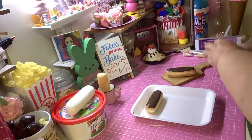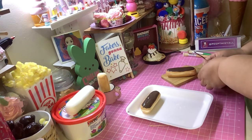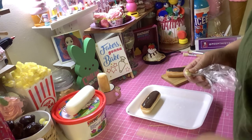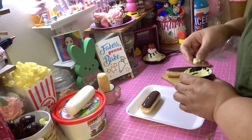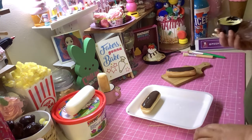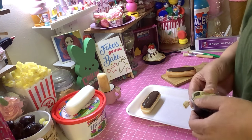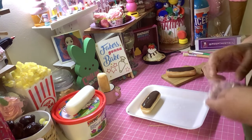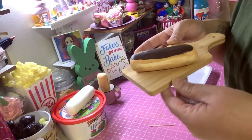It's pretty easy — not anything hard. If you don't have Model Light, you can use Model Magic or whatever air dry clay you have. I also have some Crayola air dry clay — not the foam clay, just the regular one — that I need to use up. It's perfect for making cookies, so we're gonna make some cookies soon.